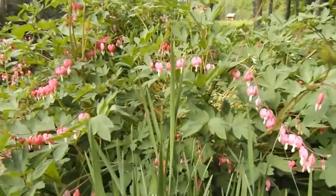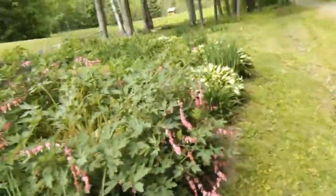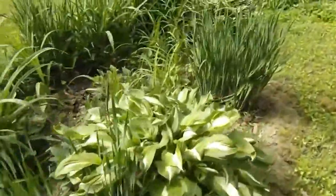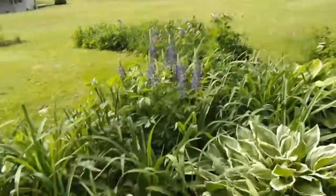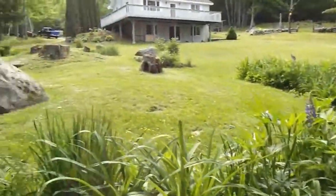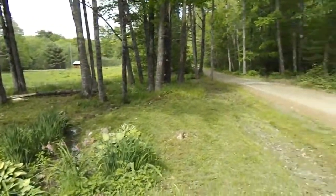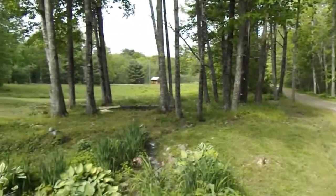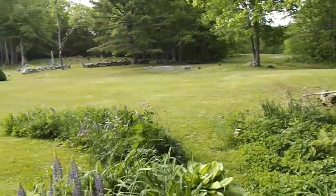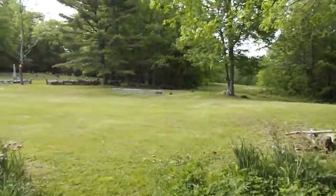Bumblebee on those flowers. It's the first of June and the lupine is starting to blossom out - not quite all there yet but looking pretty good. I guess that's a pretty good tour for now.